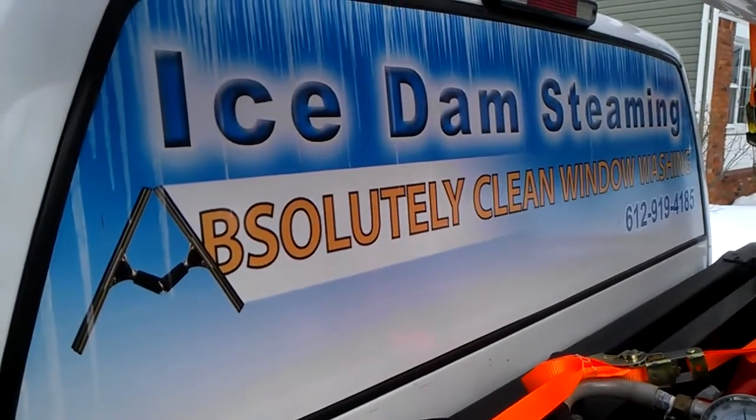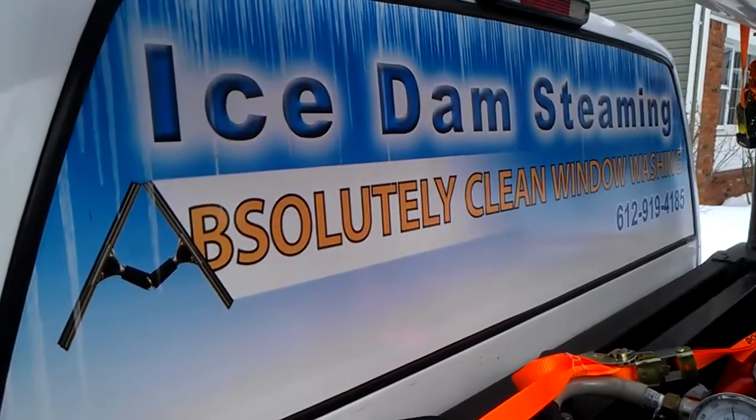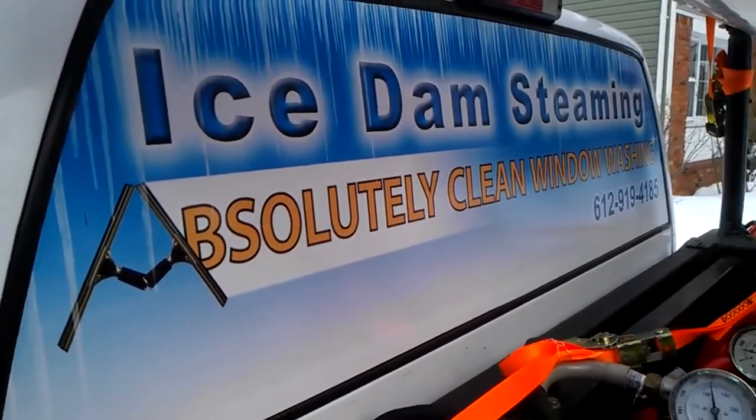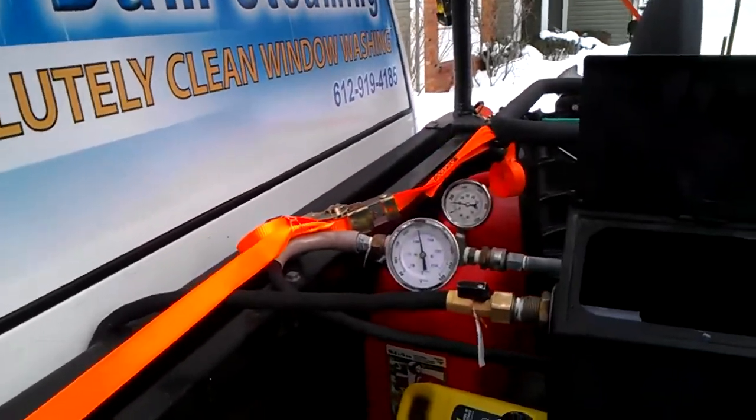Hello everyone, Absolutely Clean Window Washing coming to you here with an ice dam steaming job in Amherst, New York. We're going to start the video down here on the ground and talking a little bit about the machine and why we use low pressure steam.